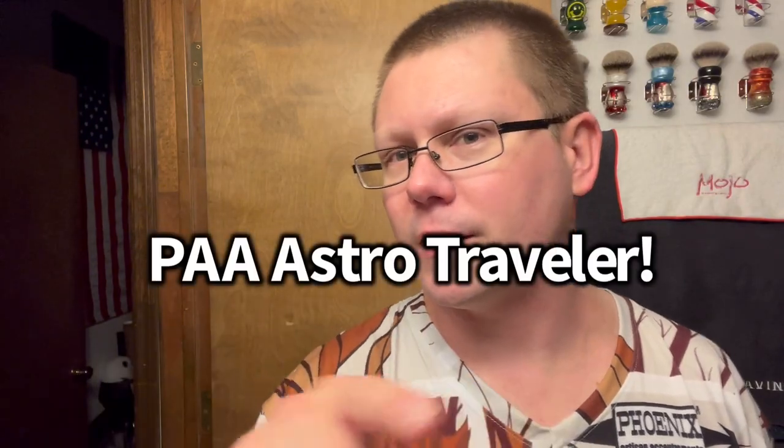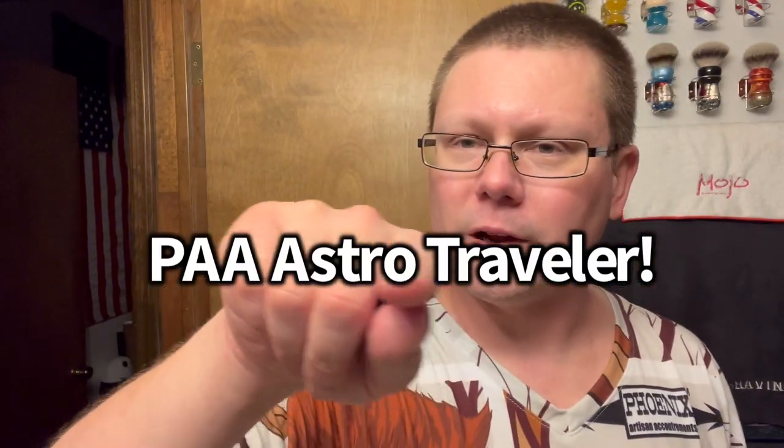I think this would pair well with — I can't remember right now, I'll write it down — I think it would pair well with that spice balm. Yeah this one right here. Oh it feels so good! Spice balm, spice balm.